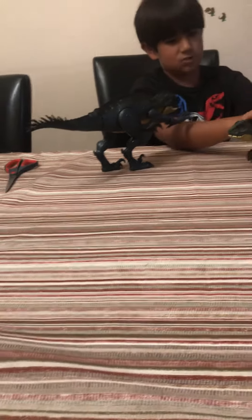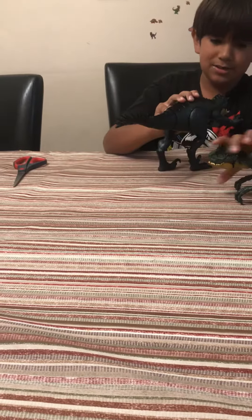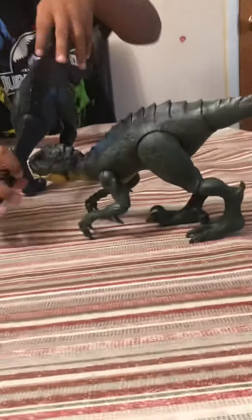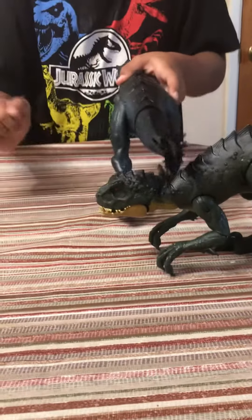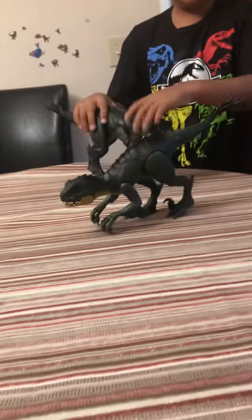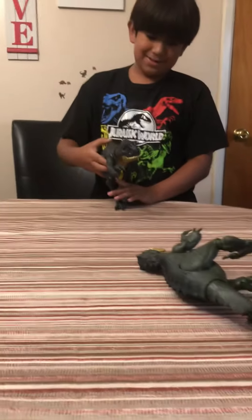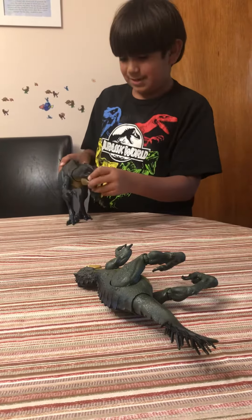So let me get the other Scorpius Rex — he's gonna try to kill him. Use your right hand like that, there you go, gotta get closer. You see it — it tries to knock him out, like that. It's really awesome, and the neck moves too.